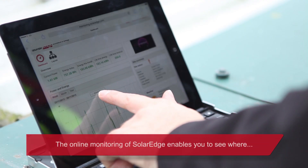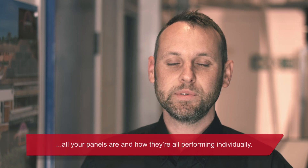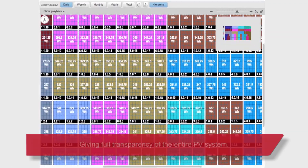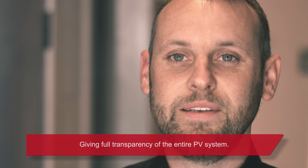The online monitoring of SolarEdge enables you to see where all your panels are and how they're all performing individually, giving full transparency of the entire PV system.